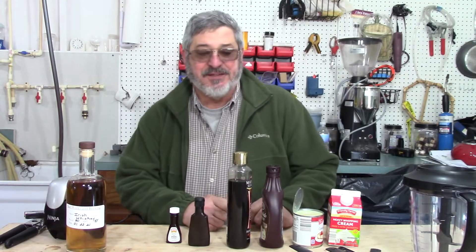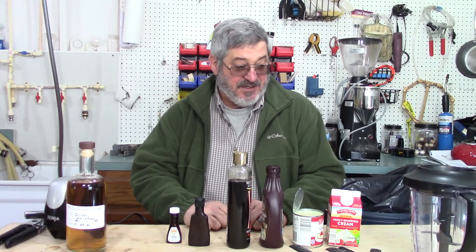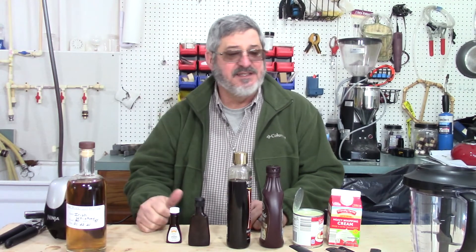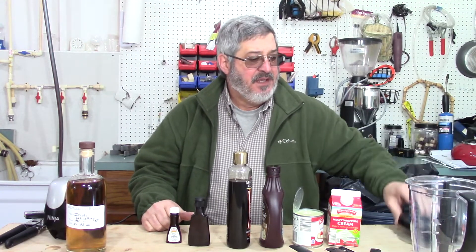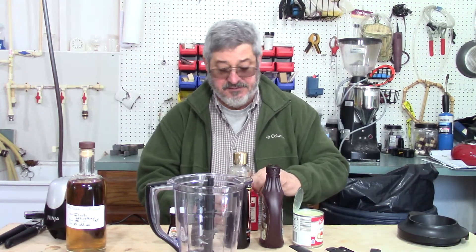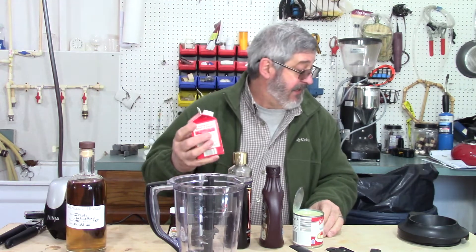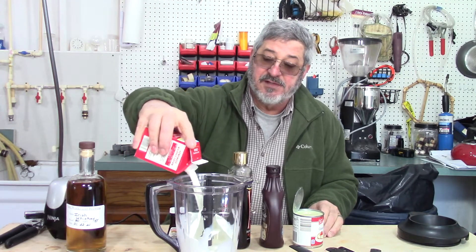Today we are going to make our very own Irish cream. This ought to be fantastic and you're going to see how easy it is — it doesn't take very long. You'll need some type of blender, and the very first ingredient is about one cup of heavy cream.